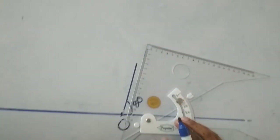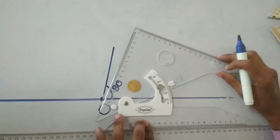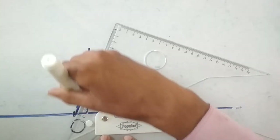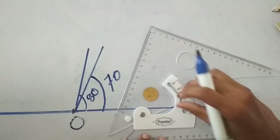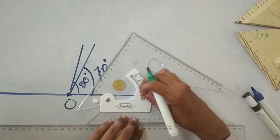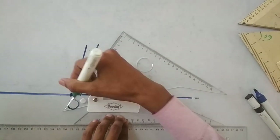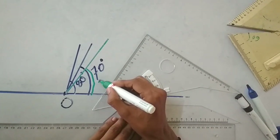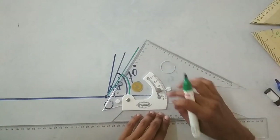In the same way, if we draw a 70 degree angle, we set the pointer to 70 degrees — and this is the 70 degree angle. Similarly, if I set the set square to 60 degrees and draw the line, this angle is 60 degrees. And for 45 degrees, I set the pointer to 45 degrees.